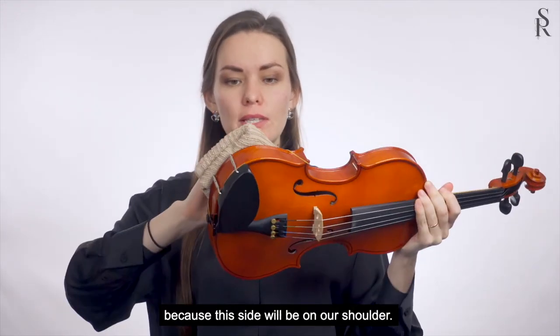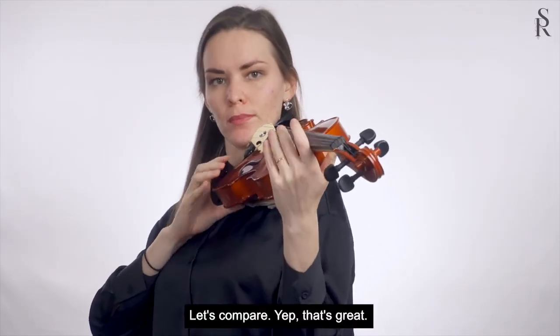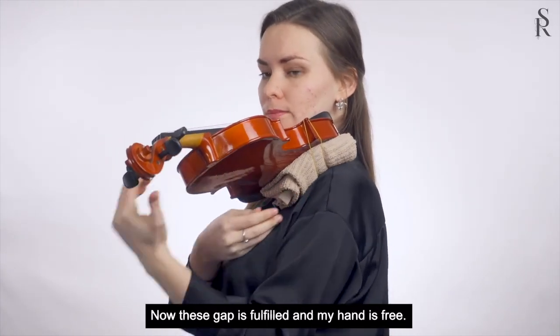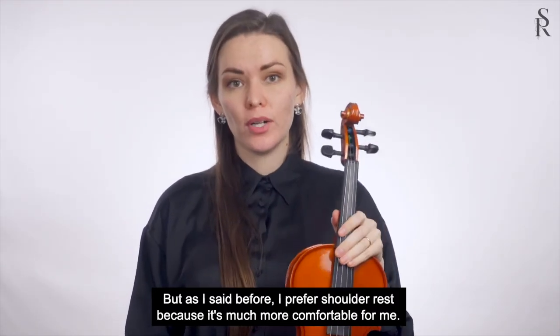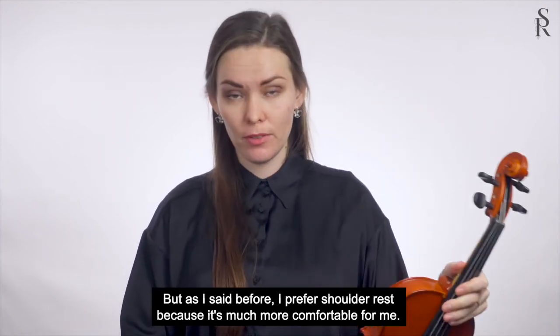Because this side will be on our shoulder. Let's compare — yeah, that's great! Now this gap is fulfilled and my hand is free. But as I said before, I prefer the shoulder rest because it's much more comfortable for me.